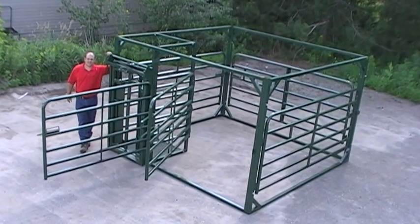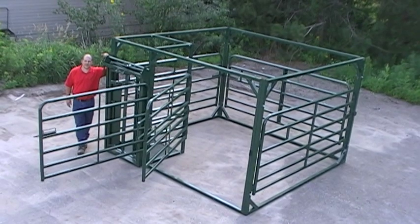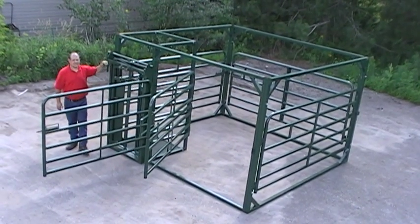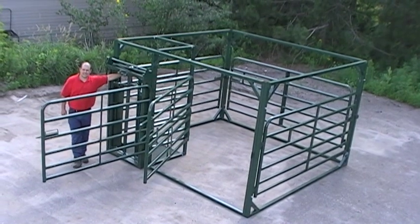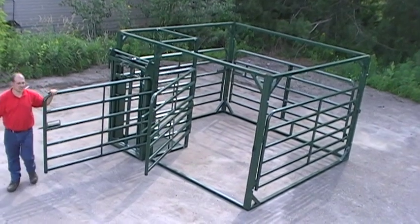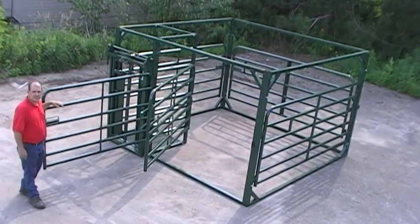Hi, I'm Chuck. I'm going to talk to you a little bit about the Trial Hand Calving Pen with automatic self-catch head gate. As you can see, the calving pen head gate is in position ready for a cow to come in, along with the front gate in the ready position and the sweep gate in the ready position.